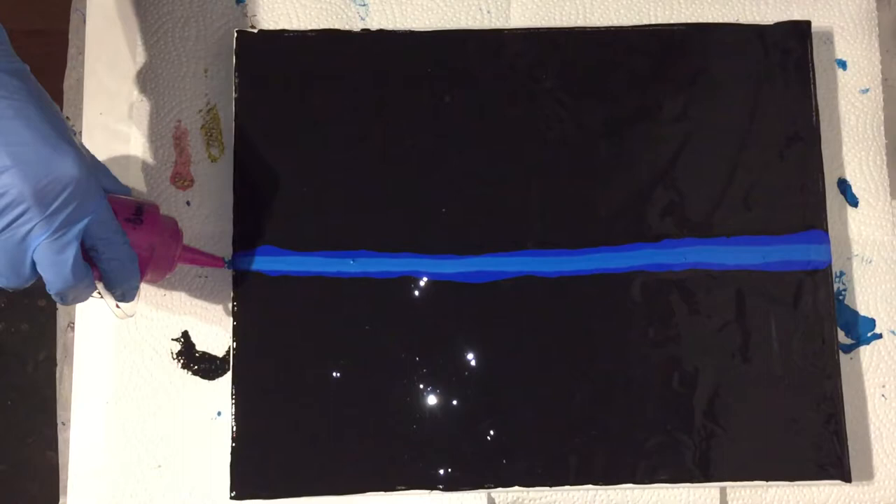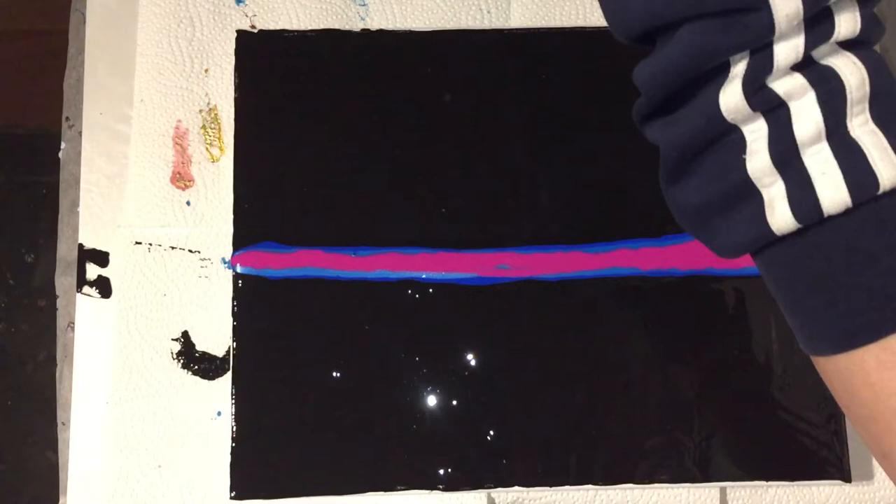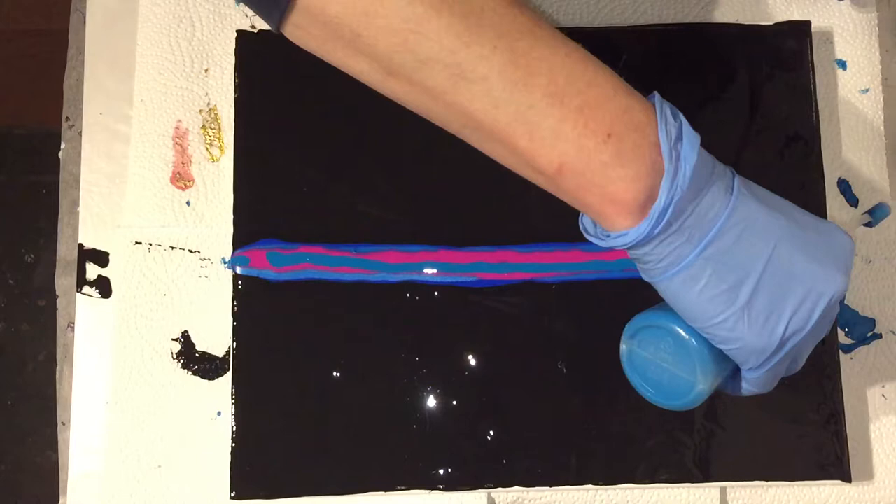For the paint mixtures, I'm using an acrylic binder and a primer, just as Fiona Art does — 80% acrylic binder and 20% primer. That's my pouring medium for the paints. To mix the paints I use one part paint and four parts pouring medium.